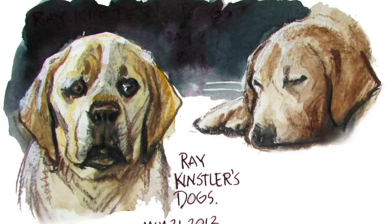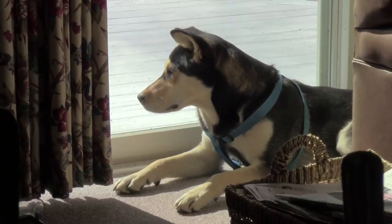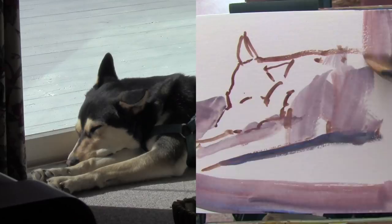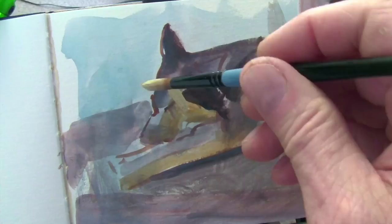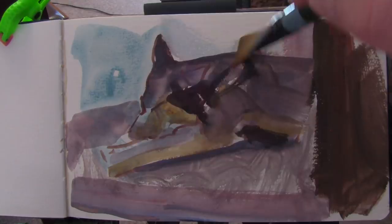Finally, if you can amuse the animal somehow — get it interested in something — you can get their attention. We're babysitting my son's husky shepherd mix named Smooth and I've noticed he likes to sit in the window watching squirrels. So I'm going to try to do a painting using casein. The reason I like casein for a really active pose like this is that if he moves into another pose I can paint over it in opaques, and I'm not stuck with one pose the way I would be if I was working in watercolor.